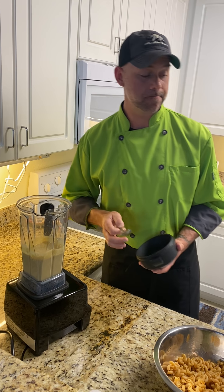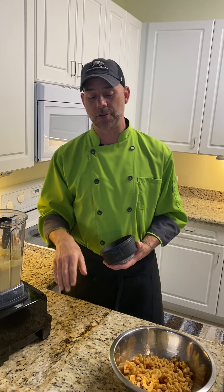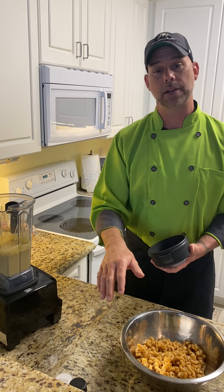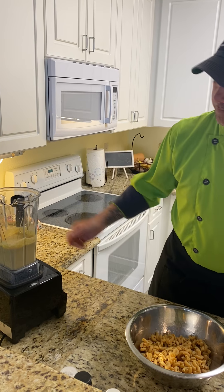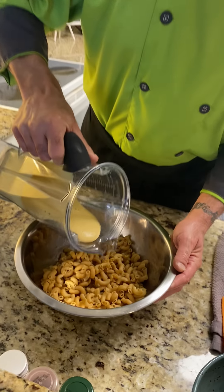Mmm. That's it — I'm not gonna fool with that. If you're trying this at home and the taste isn't quite there for you, you can add a little more of the ingredients — a little salt and pepper to enhance it if you like. But other than that, we're just gonna add this to our pre-cooked pasta that I showed you earlier.